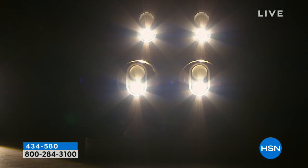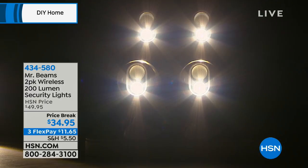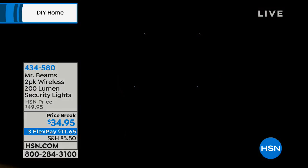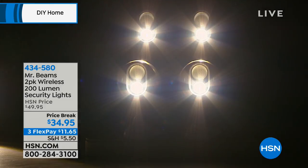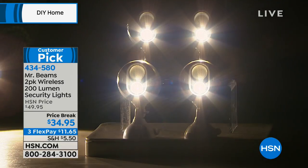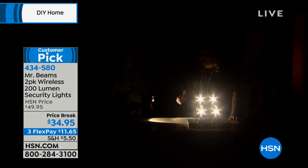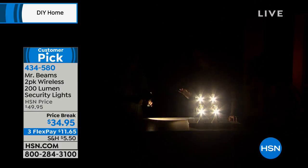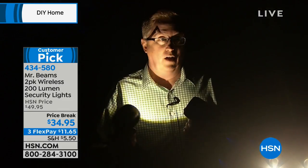You can mount them on a tree. You can mount them on a fence post. You can mount them literally anywhere. They're super bright and give you that beautiful safety and security around the house. And this is live in our studio right now — you can see pitch dark, the moment it gets activated, the moment you have motion detection, they're automatically going to go off. And you can interlink 50 of these together. Look how bright these are — 200 lumens each. I can light up the entire studio with these.